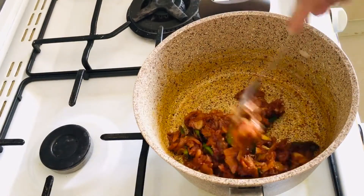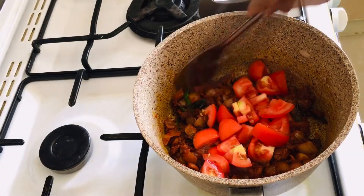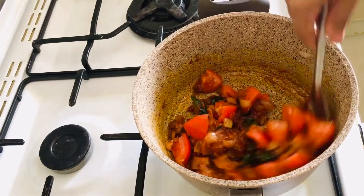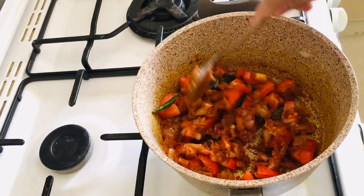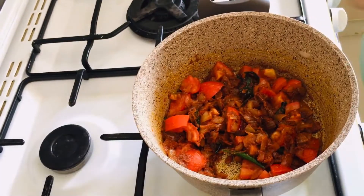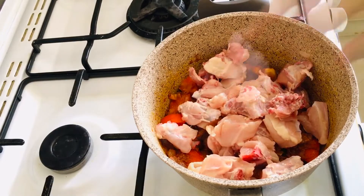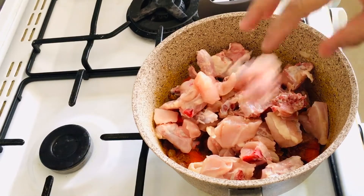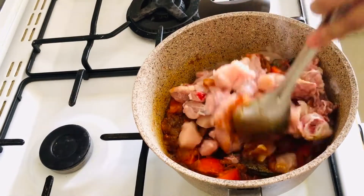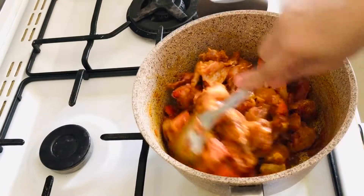Cut the chicken in the pan and cook it. Add chicken in the pan and cook it. Then mix the chicken with the masala and mix it well.